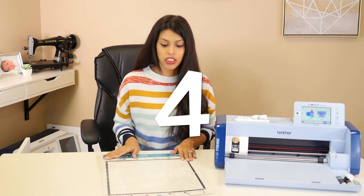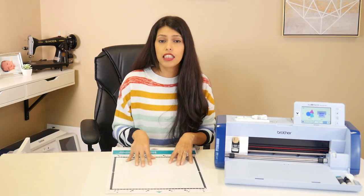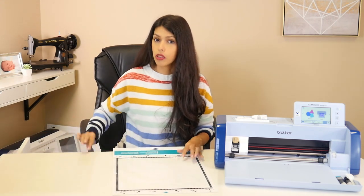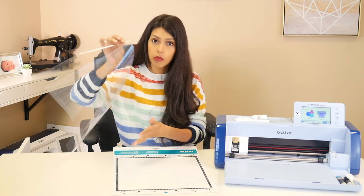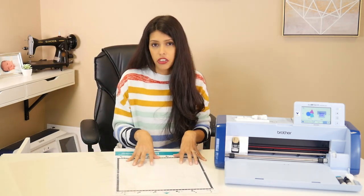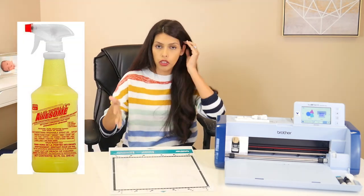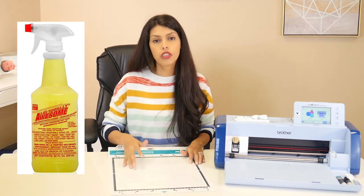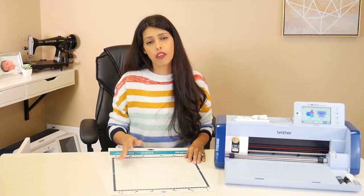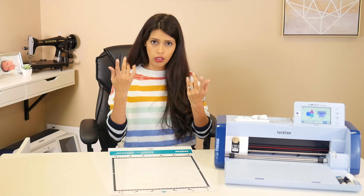Don't just take your mat and throw it away when it loses its stickiness — we're going to clean our mats. Make sure you keep your protective cover on them at all times so nothing gets on your mat and makes it dirtier than it needs to be. Clean them with Totally Awesome — just spray it down, don't scrape hard, just push it around, wipe it off with a paper towel, and let it dry. It'll bring all that stickiness back.